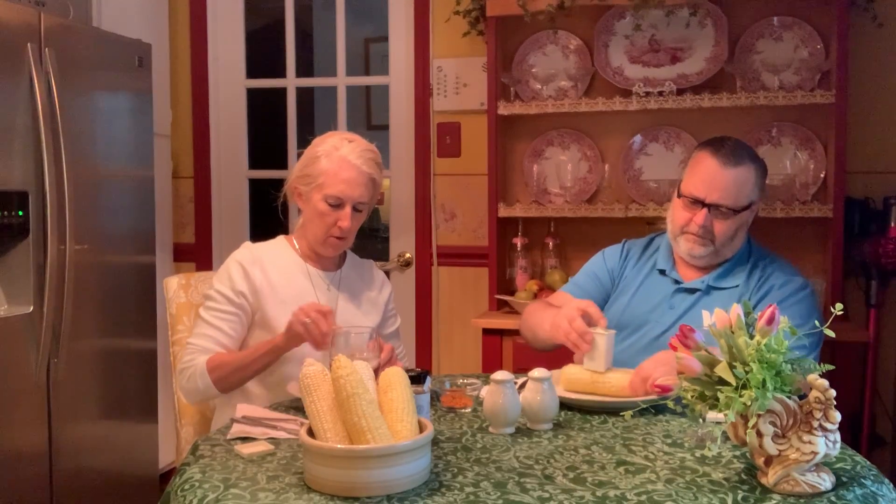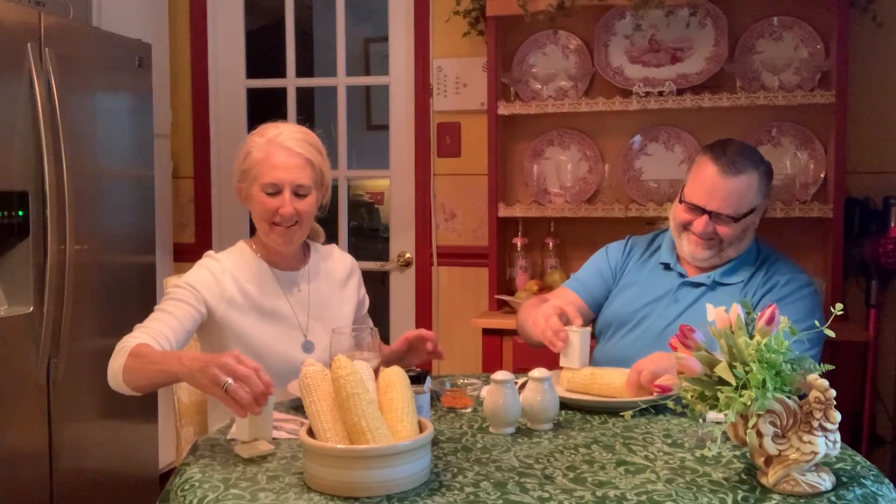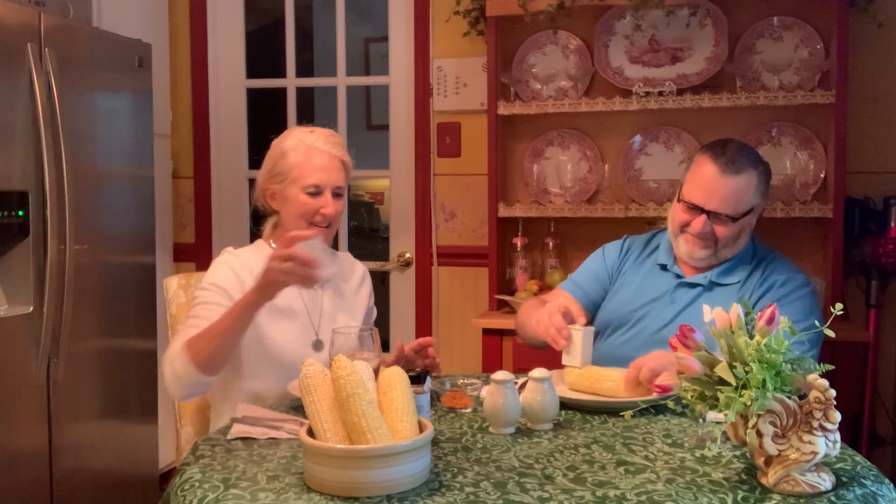I was so excited that our local market — Shepherds — had some corn, so this is a little anniversary treat. Right here in front of me you can see this beautiful bowl from Dresden and Company with corn in it. Now this is actually a dog bowl, but we don't have a dog — we have a cat — so this bowl is perfect for corn.